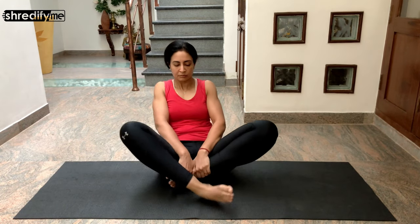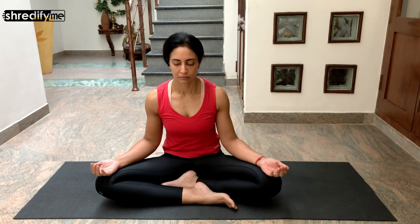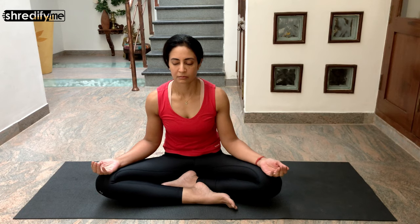Now swing your legs in front of you and sit in a comfortable cross-leg position with your palms facing up. Close your eyes and focus on all the parts of your body — all the muscles that are now relaxed. Keep breathing normally. Take a deep inhalation and deep exhalation. Now join your hands in front of your chest and pay gratitude for your practice today.